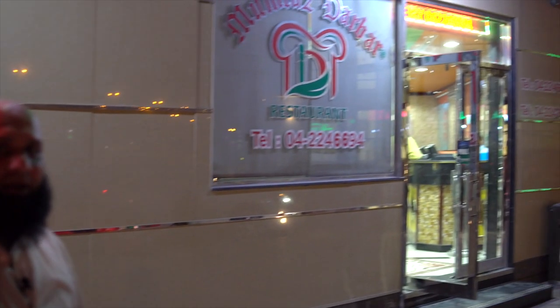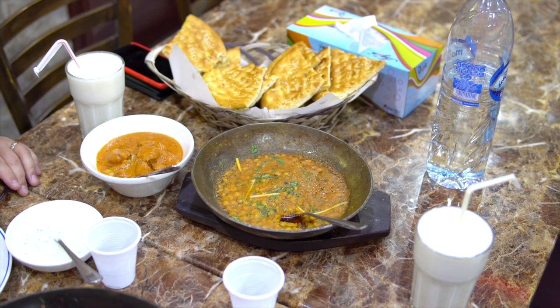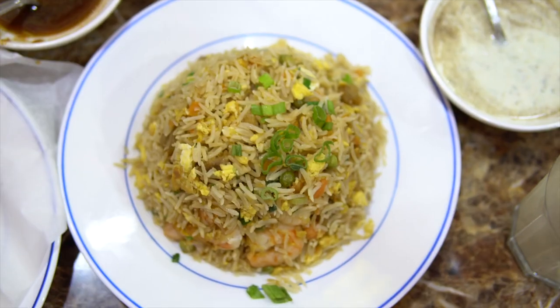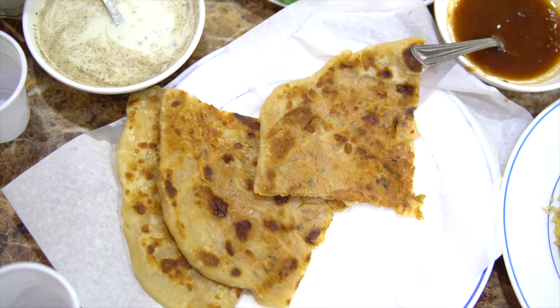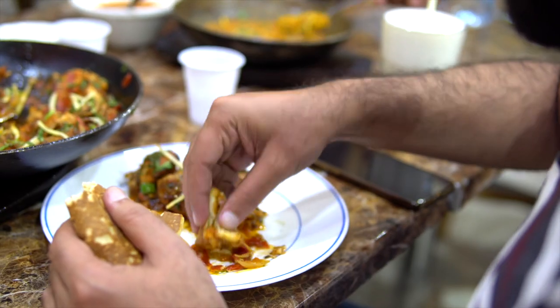This is Mumtaz Darba. We are open 24/7, or you can say 365 days — unlimited, as I call it. Anytime, come visit us for breakfast, lunch, dinner or snacking. We are here for you to come and enjoy our food.